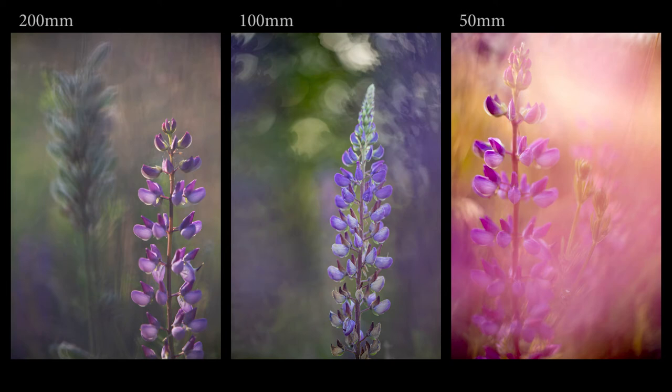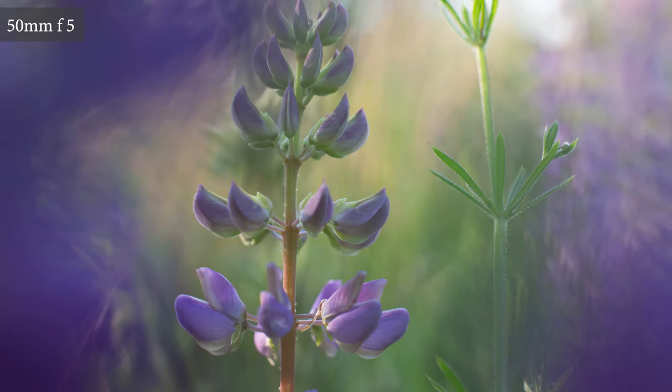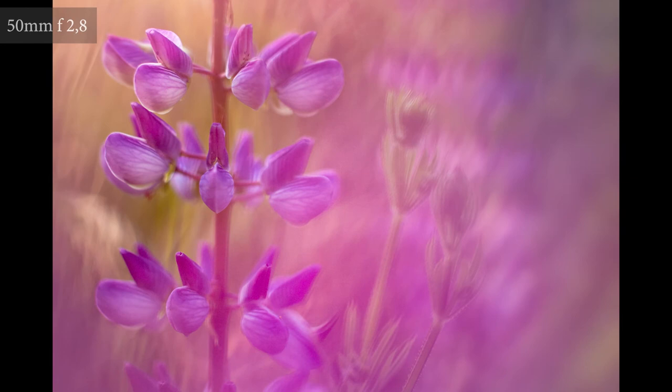Here you see three images of Lupin, where I used the shooting through technique. The first image is shot with a 200mm lens, the second one with a 100mm, and the third one with a 50mm lens. Normally I don't use the shooting through technique with my 50mm lens, but for this tutorial I did, and I was pleasantly surprised with the result. Although 50mm isn't my first choice for this technique, it is still possible to get nice results with it.